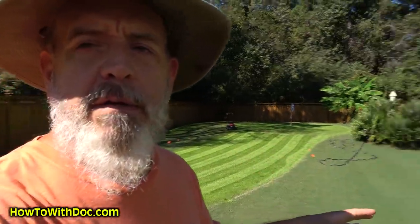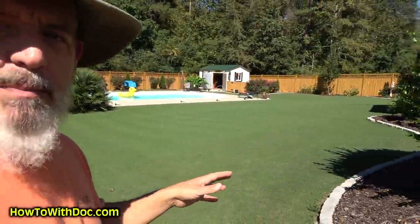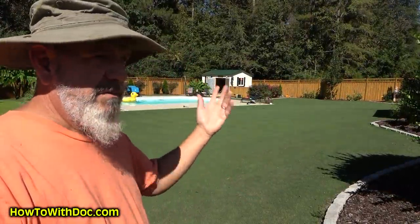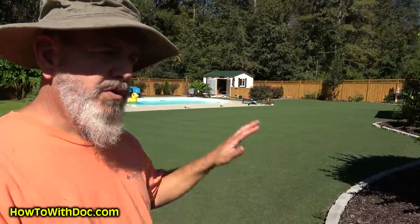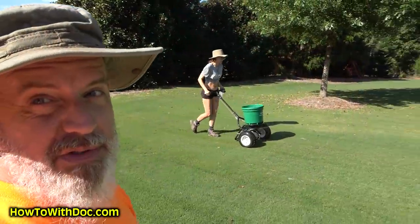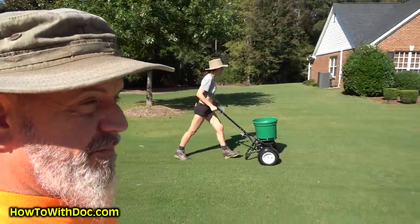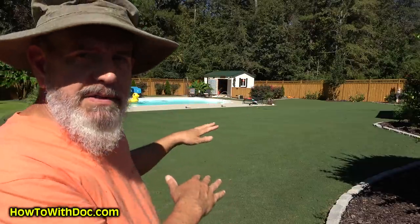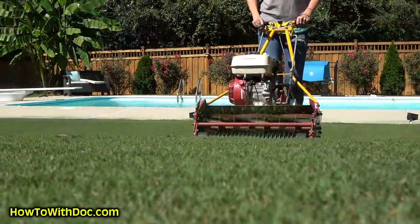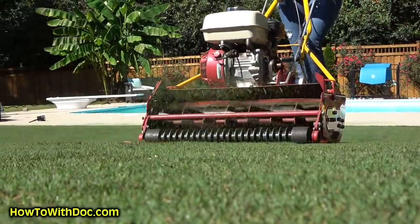Number one — my Bermuda lawn has really come back to life. It's amazing. We've had four or five days in the 80s. We put down PGF Balance, which is what you guys should be putting down for warm season, and it's absolutely gorgeous. We get light stripes on this — remember Bermuda is very short and very tight.